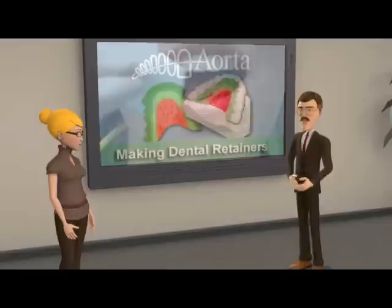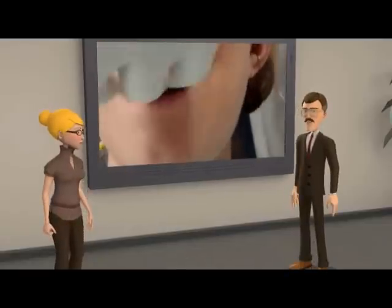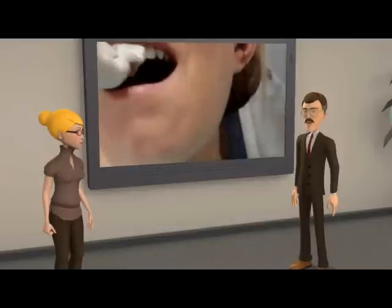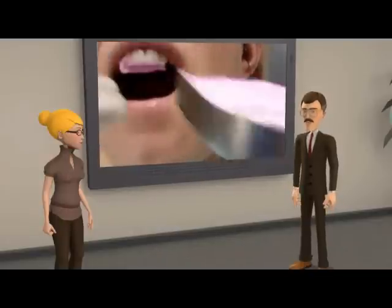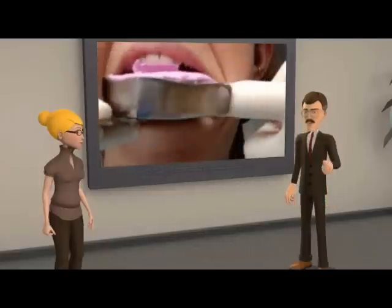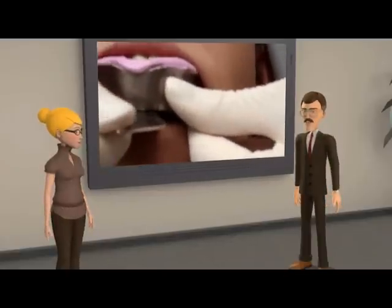Well, to start the process, a dental impression of the mouth is taken at your dental office. An impression is carried out by placing a viscous liquid material into the mouth, usually in a custom tray. The material then sets to become an elastic solid, and when removed from the mouth retains the shape of the teeth.